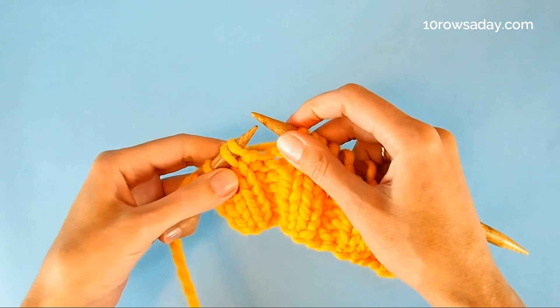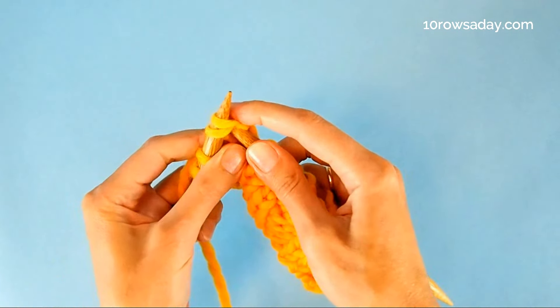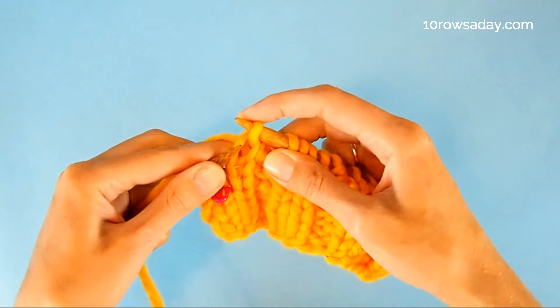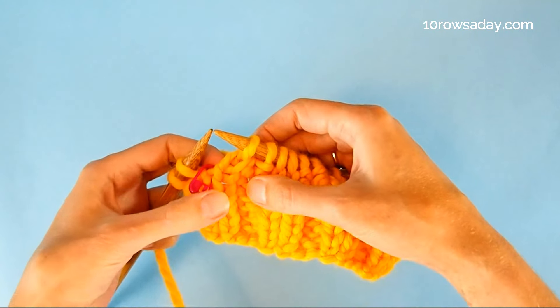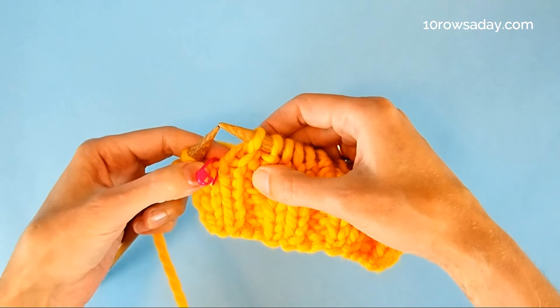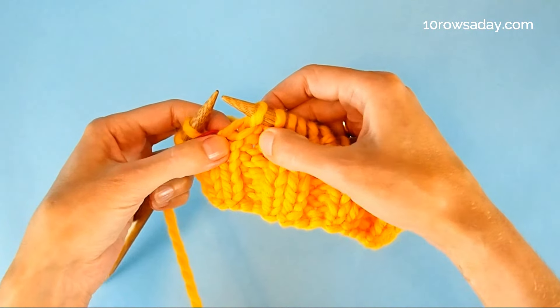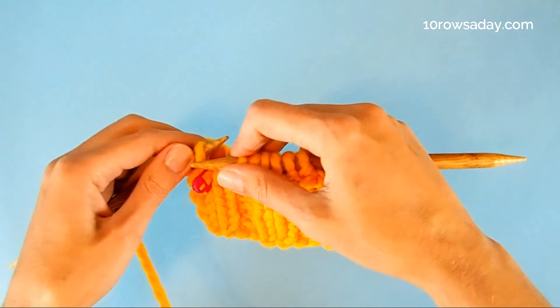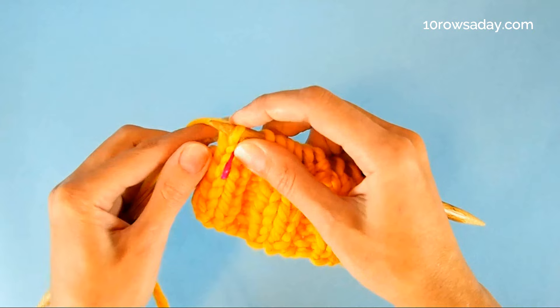When we get to the spot that is two stitches before the marker, we're going to make a knit two together decrease — we simply knit these two stitches together. These two stitches include the guiding knit stitch, the one that we separated with the marker, and the stitch that is going to be decreased — in this case it is a purl. Then we continue to work in pattern.